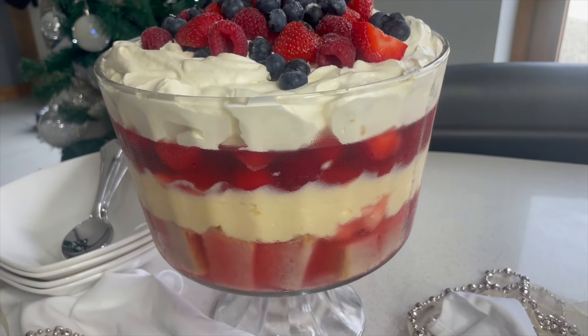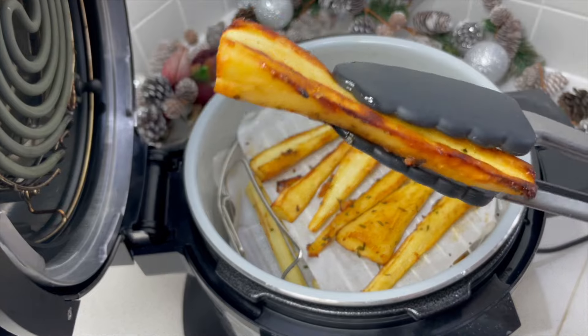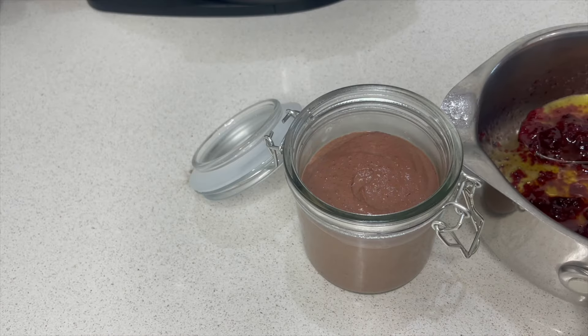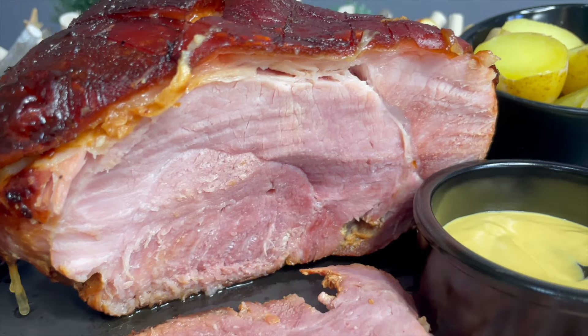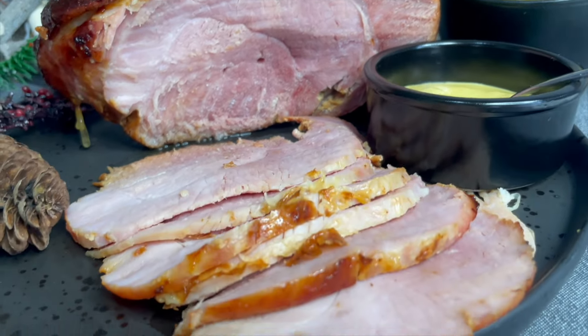This really is a showstopper. As you can see where I've turned them over, we've got a nice amount of colour on those, and now all we do is we just spoon this so you can clearly see the two layers — honey and mustard gammon. I am so, so pleased with this.